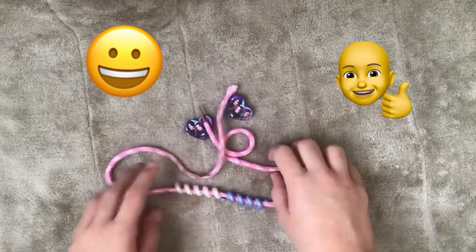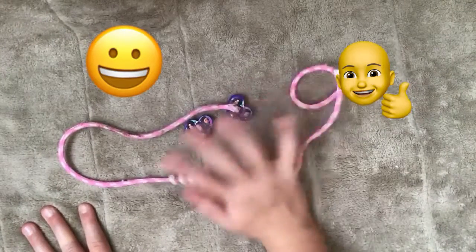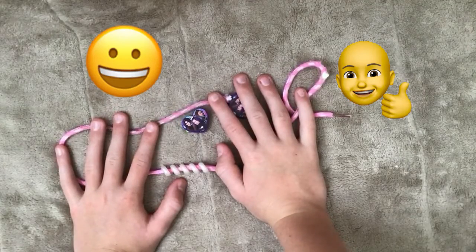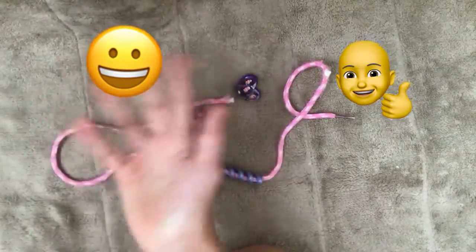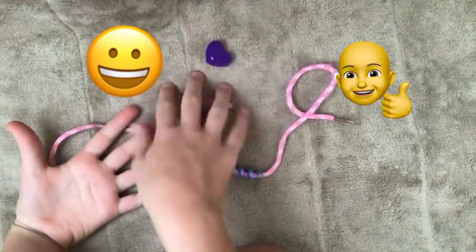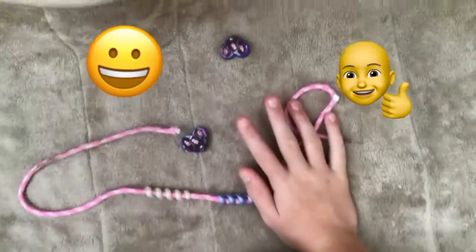Okay, then. Bye! I hope you like this video. Don't forget to like, subscribe, comment down below, share with your friends and family — not in person of course, because you're in quarantine, but if you can do it online, then that would be great. Bye! I hope you like these emojis. I hope you like the hand thing. Bye.